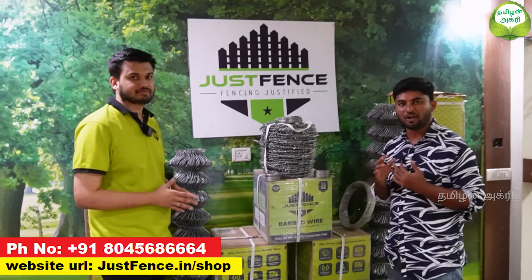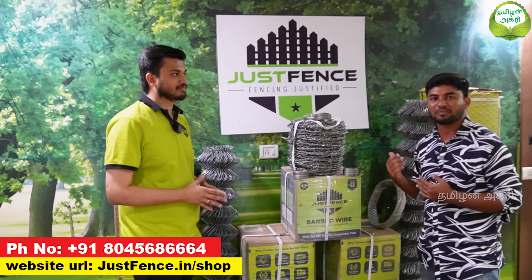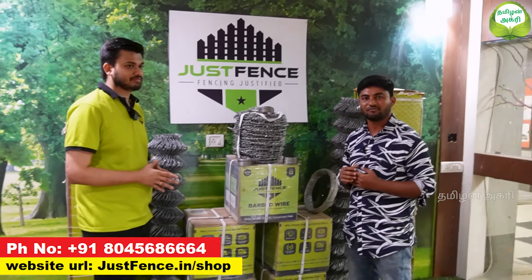We will show you about the 220 GSM wire. That's why we are trying to explain the fence. So let's take a look at the full detail in this video.